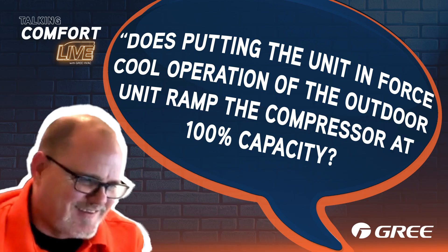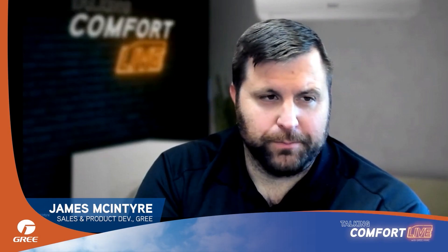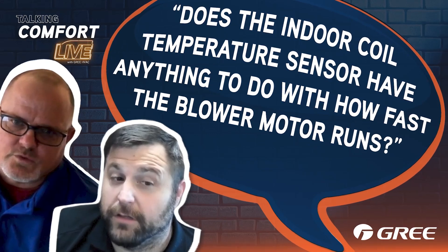Does putting the unit in force cool operation at the outdoor unit ramp the compressor to 100% capacity? It does not. All it does is force it to run. Since it is thermostat-driven, forcing it to run does not turn the indoor fan on automatically, so you need to make sure the thermostat fan is set to 'on' to ensure the indoor blower runs.